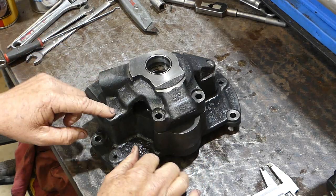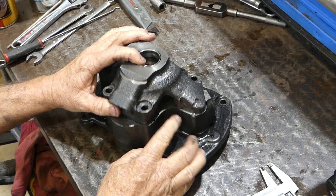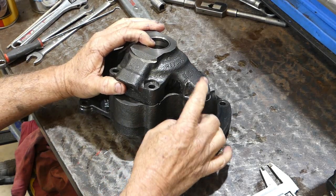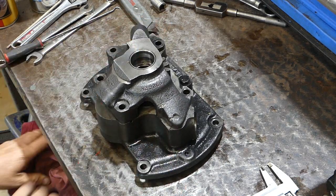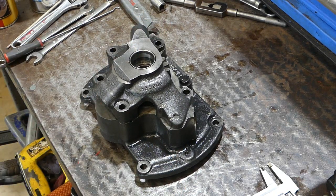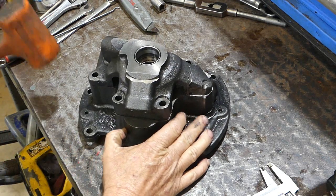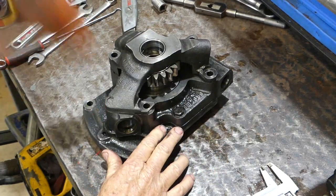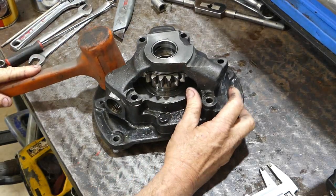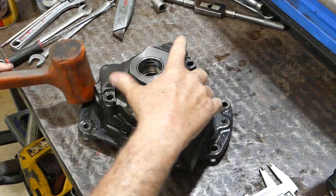You'll notice I've taken all the bolts out of the top here. It's had a big crash at one stage — you can see quite a bit of a mix up of bits and pieces there. Who knows what happened? I bought the tractor quite a few years ago and it's been like that ever since. If we just sit it on the bench here, we can give this a bit of a tap down. There's a couple of dowels here and that's what holds it usually.